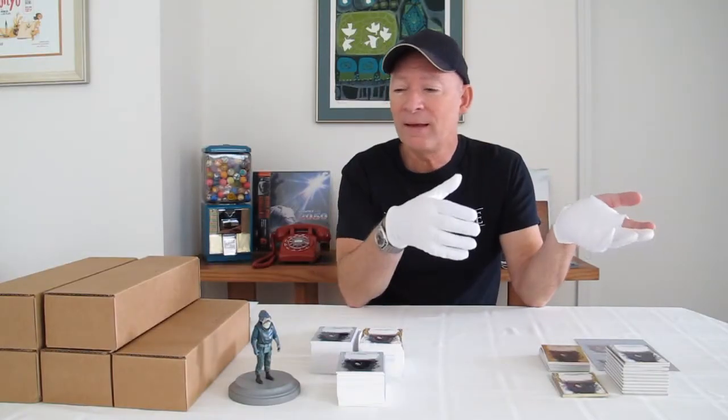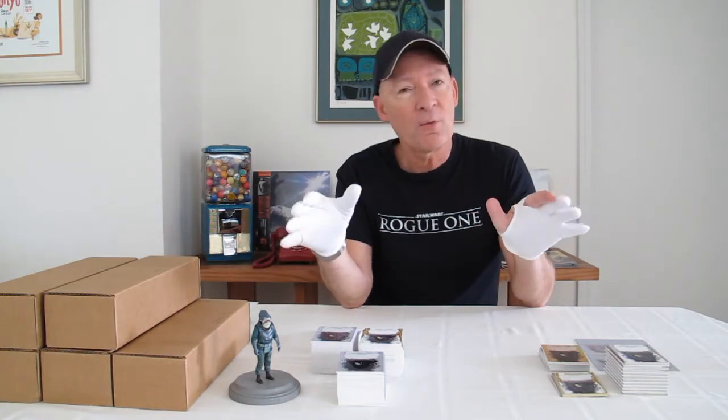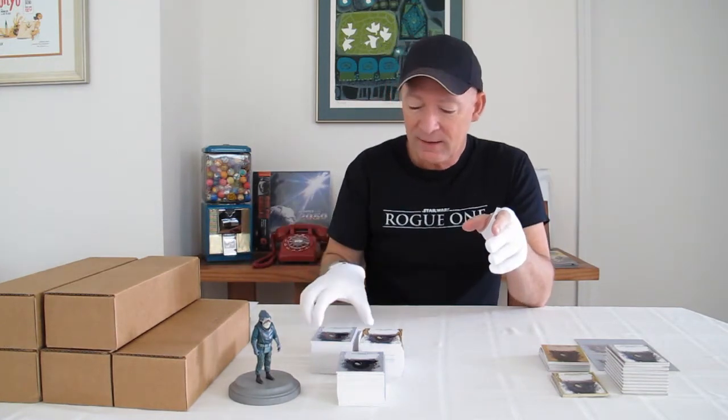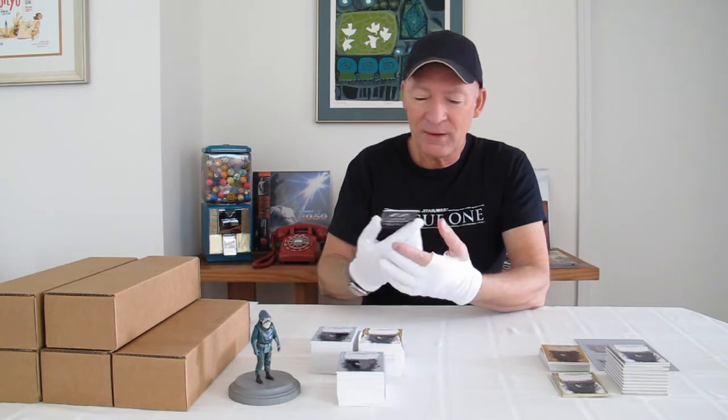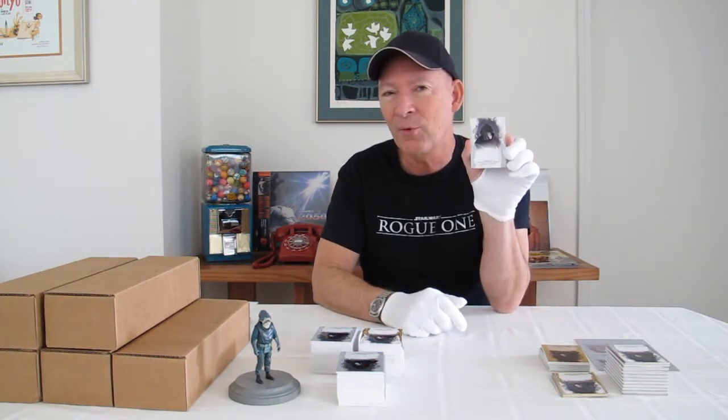Hey everybody, it's Steven and I'm back again with another signing for Topps. This time we're going back to the Star Wars Masterworks series, and this is a really nice one because we're doing the cards for the character of Admiral Raddus from Rogue One, a character very near and dear to my heart.